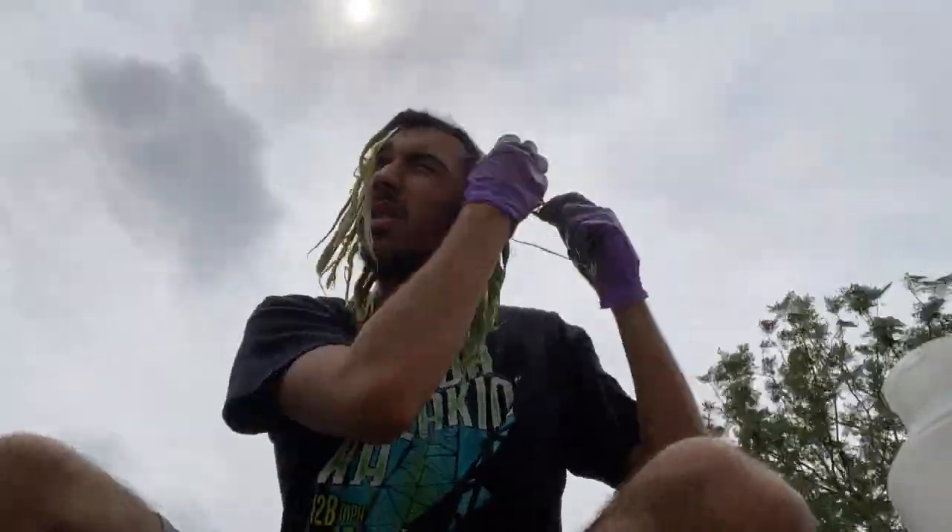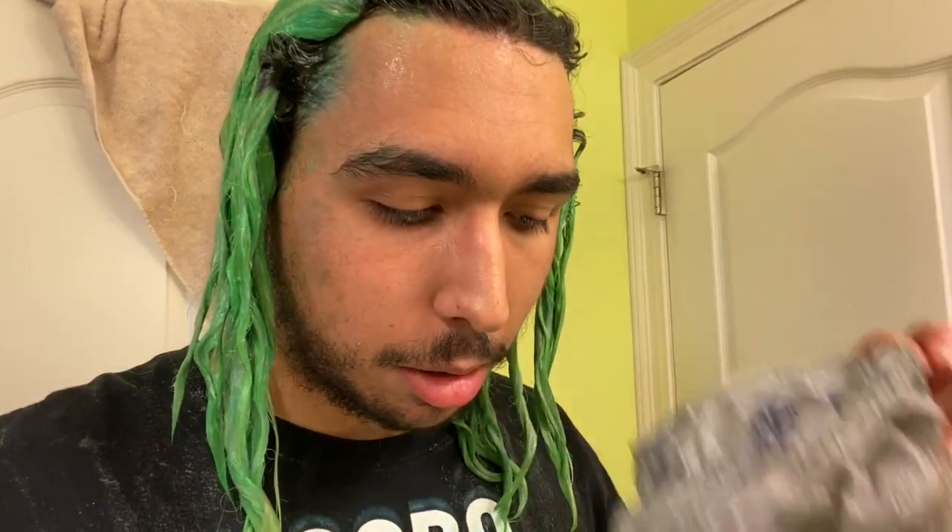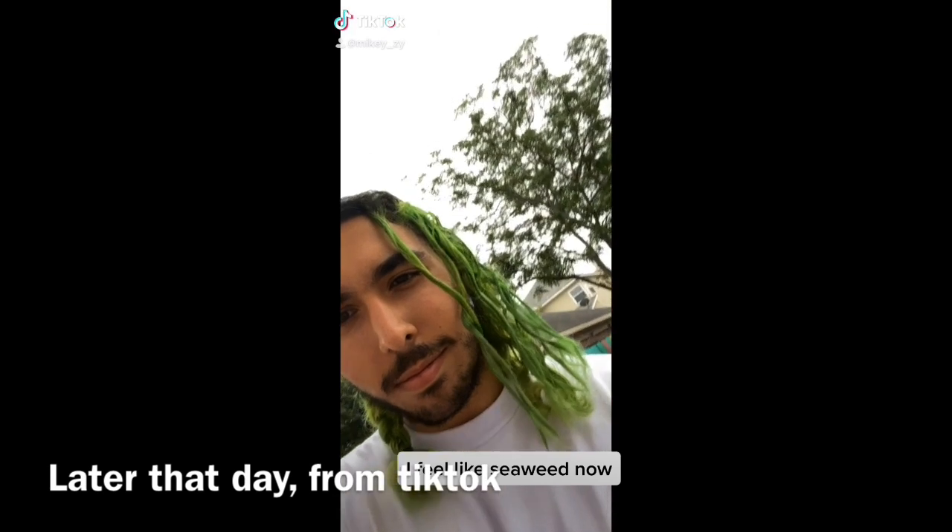I've just taken off my little plastic bag and I'm about to wash this out. It's been processing for about half an hour. I feel like whatever superhero or villain has green hair — I don't know. I got out of the shower and braided my hair; we'll wait and see how it dries. Today's Wednesday and I think I dyed my hair Sunday. I basically put it in braids and have not taken it out since then.